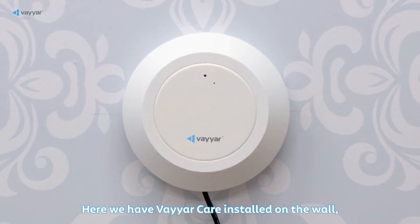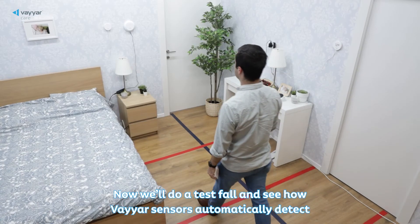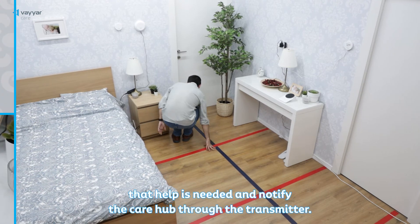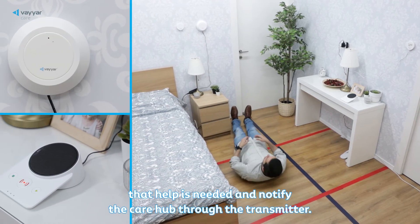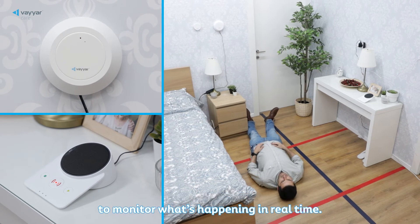Here we have ViarCare installed on the wall, already connected to the transmitter. Now we'll do a test fall and see how Viar sensors automatically detect that help is needed and notify the care hub through the transmitter. The device on the wall is continually scanning the room to monitor what's happening in real time.